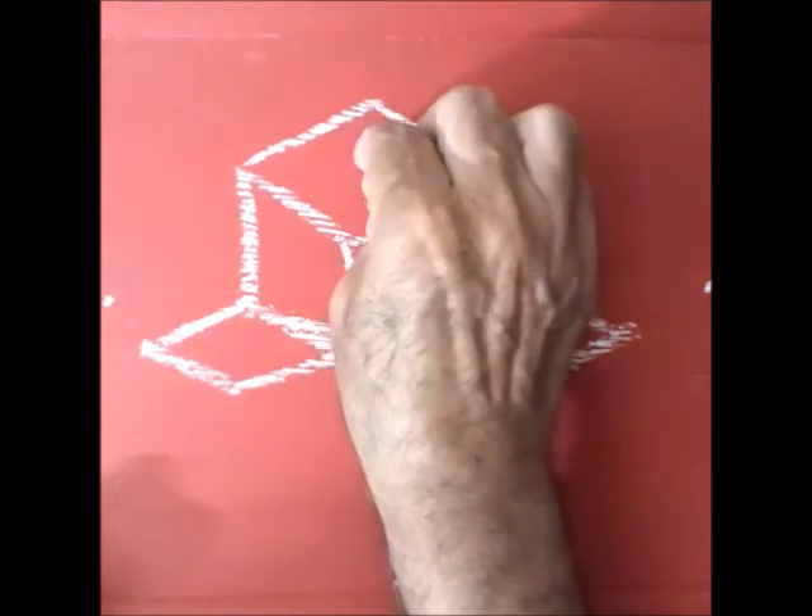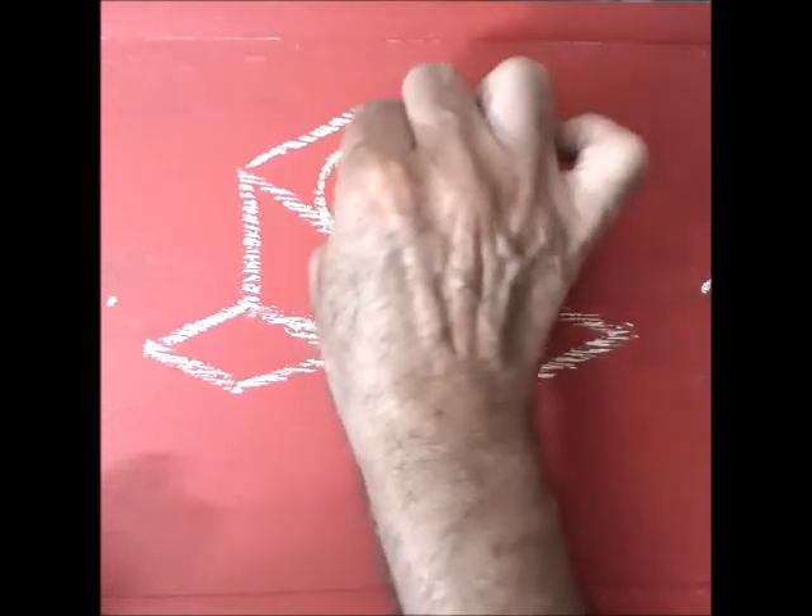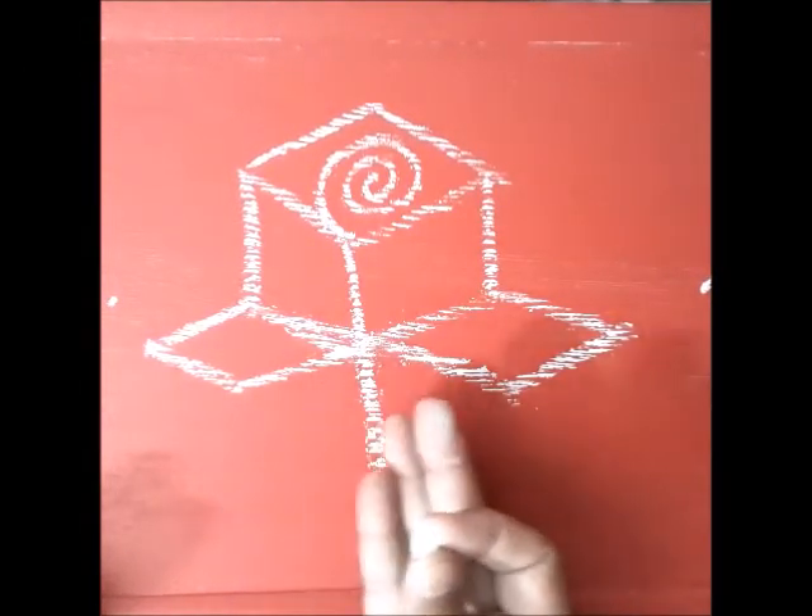On the top face of the cube, draw a spiral. This is a rosebud. Draw a slant line.